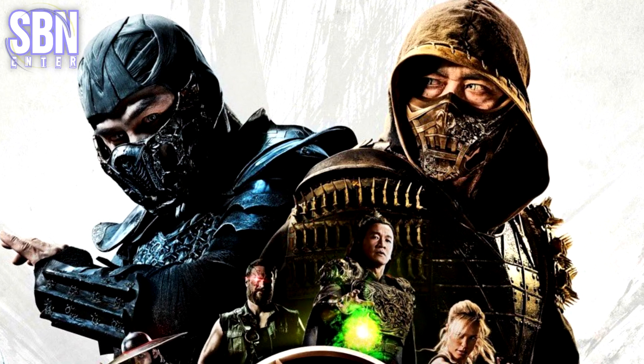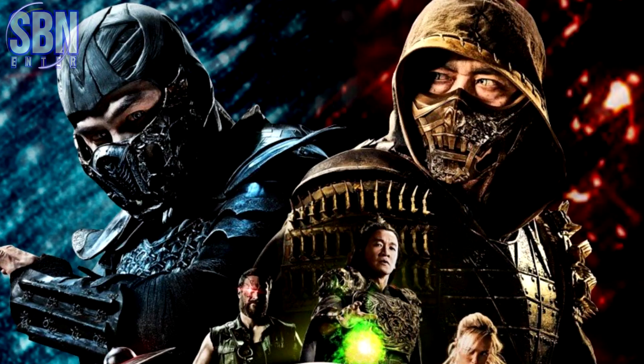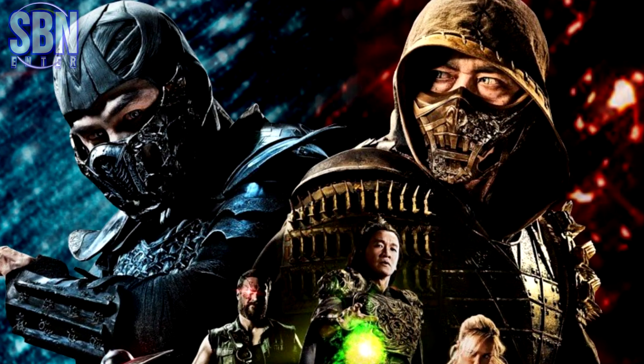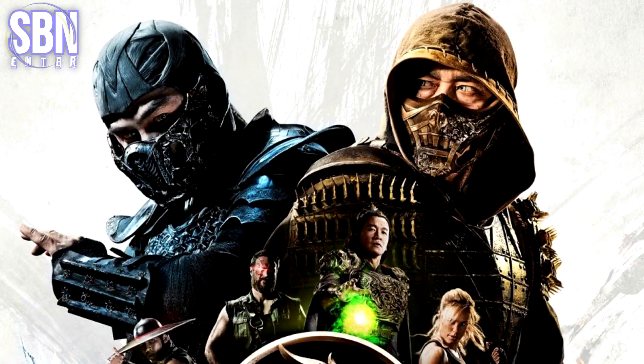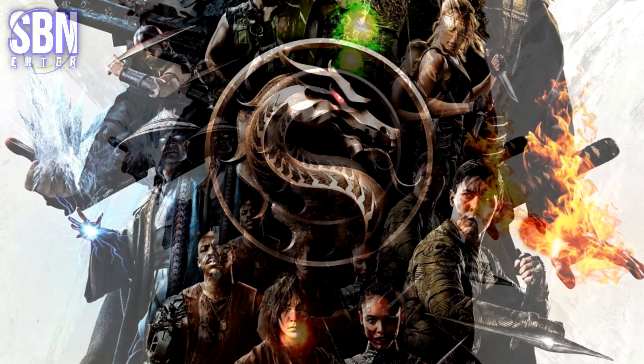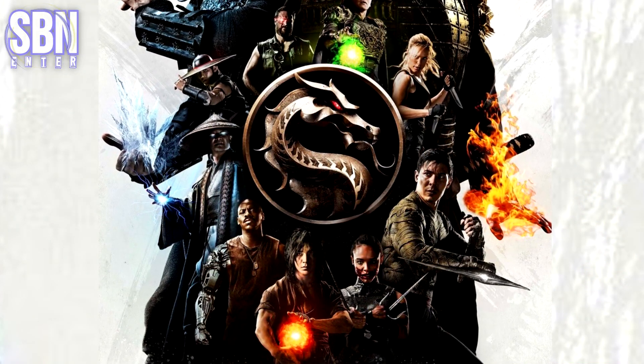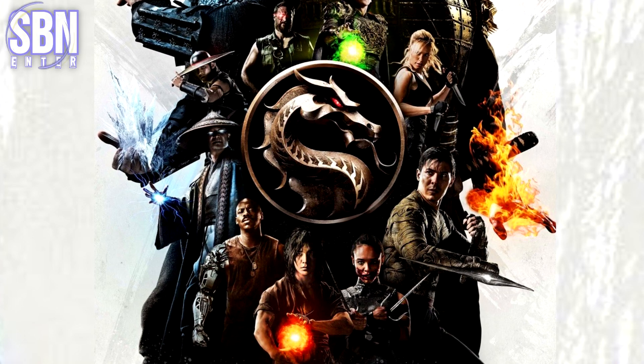Almost everyone knows about their confrontation. They are shown with a white background instead of blue and yellow, and I like that — some kind of variety. But fire and ice are shown on their hands. By the way, the energy of the characters is beautifully arranged on the poster — I'm talking about Shang Tsung, Raiden, Liu Kang, Scorpion, and Sub-Zero.